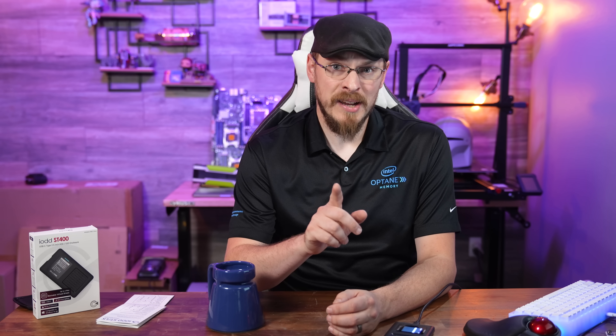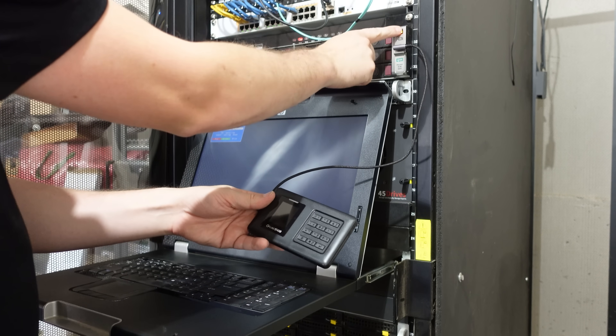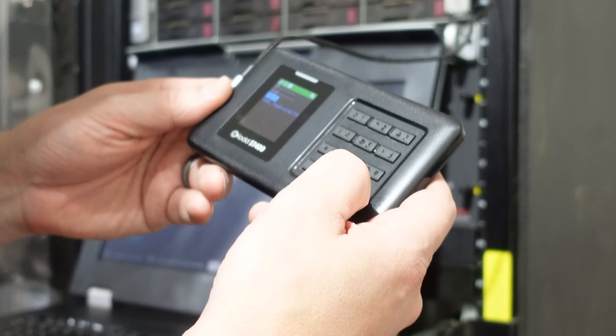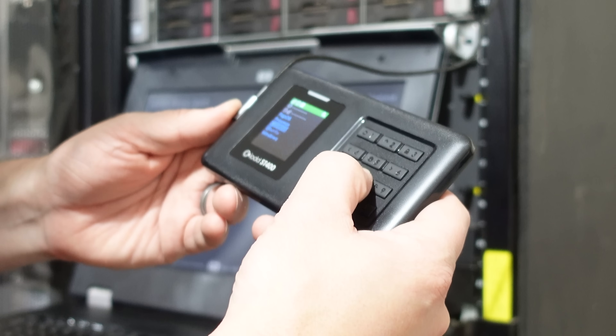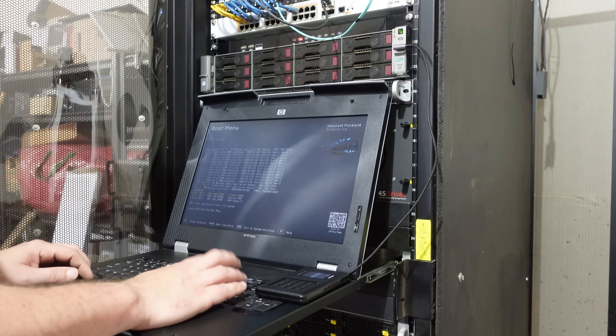I did find one minor downside: there's no way to automatically mount an ISO when the device is powered on. When you plug in the ST400, you have to select which ISO to load each and every time. For servers that's not a big deal since post times are between 2 and 5 minutes, but modern UEFI PCs often post in 10 seconds or less, and USB ports may not even be receiving power yet. To boot from an ISO, plug in the ST400, go to the boot selection menu in your BIOS, select which ISO you want on the ST400, mount it to the virtual optical drive, then select the optical drive on your PC.